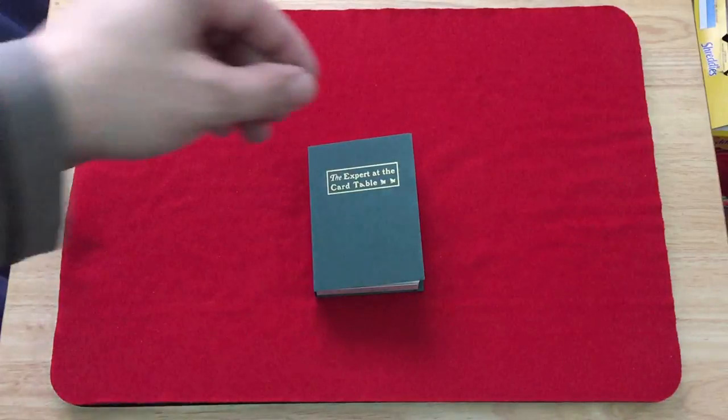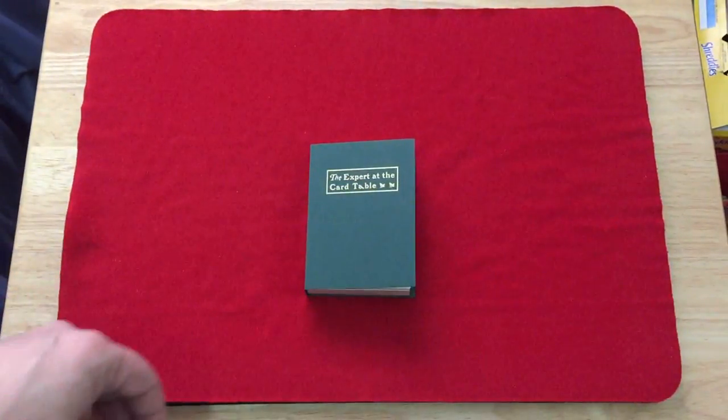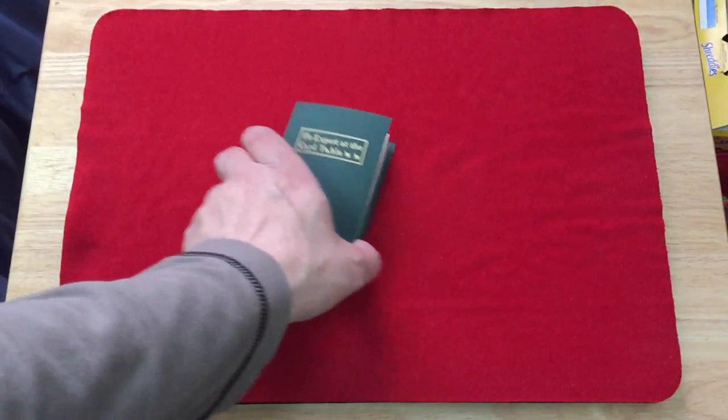There are actually two versions. There's also a limited edition but it's pretty expensive, and the main difference — well, actually I think there are two differences.